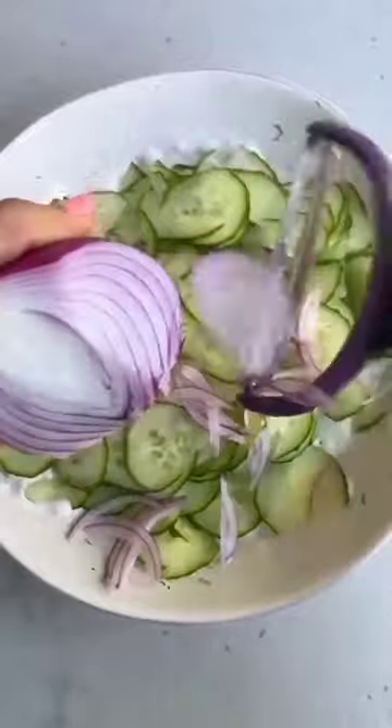I'm also using my vegetable peeler to make thin slices of red onions. Now season it with some salt and pepper, and it's time to dig into this creamy cucumber salad.